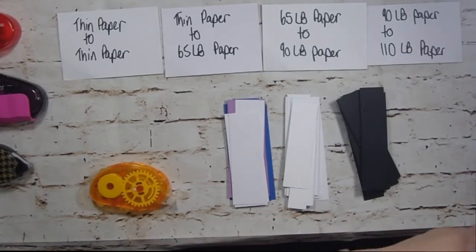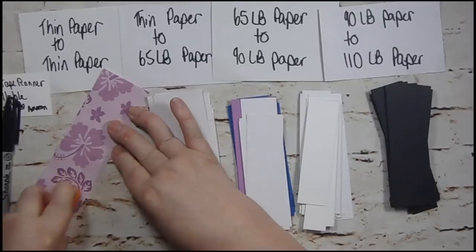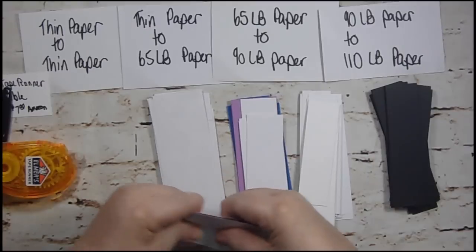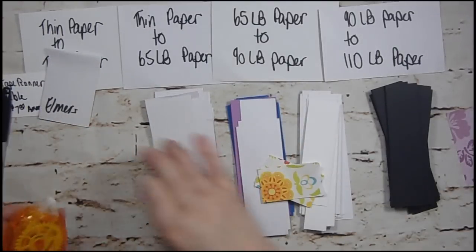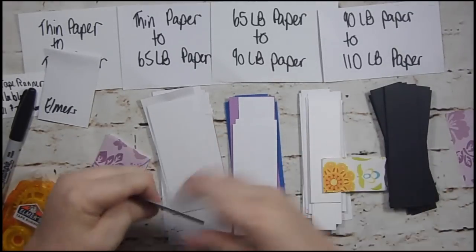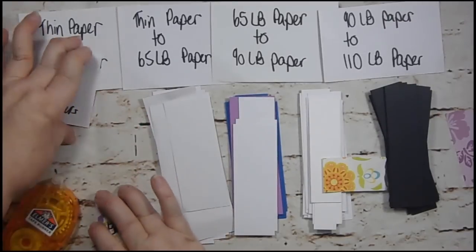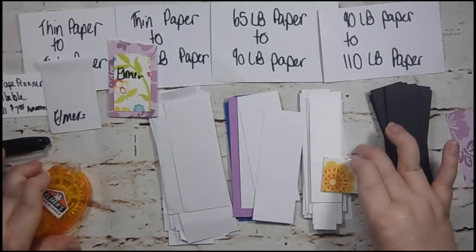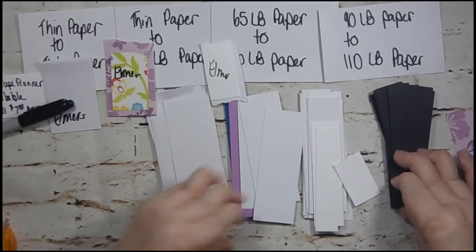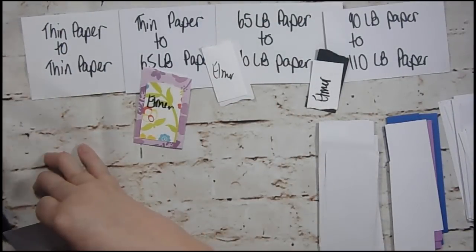Here's our Elmer's. We want to see if it comes out easily and if it sticks well. It had a little gumming at the beginning. This is thin paper to thin paper, this is thin paper to 65-pound paper. I'm going to try to do the exact same amount on both, putting the plain side to it. Then 65-pound to 90-pound — I'm not going to pull anything apart until I finish the whole row.